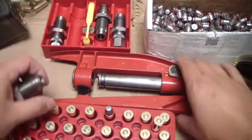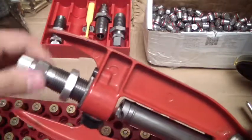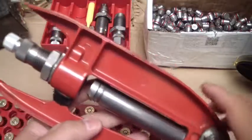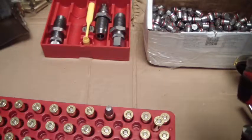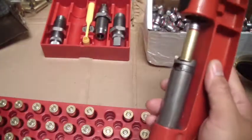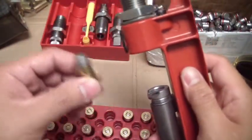I'm going to get the bullet seating die and screw it in here. If you think about it, if you throw this in your bug-out bag, as long as you have your source of lead, your powder, and your primers, you pretty much have bullets on the run wherever you go. The bullet is seated to the correct depth.